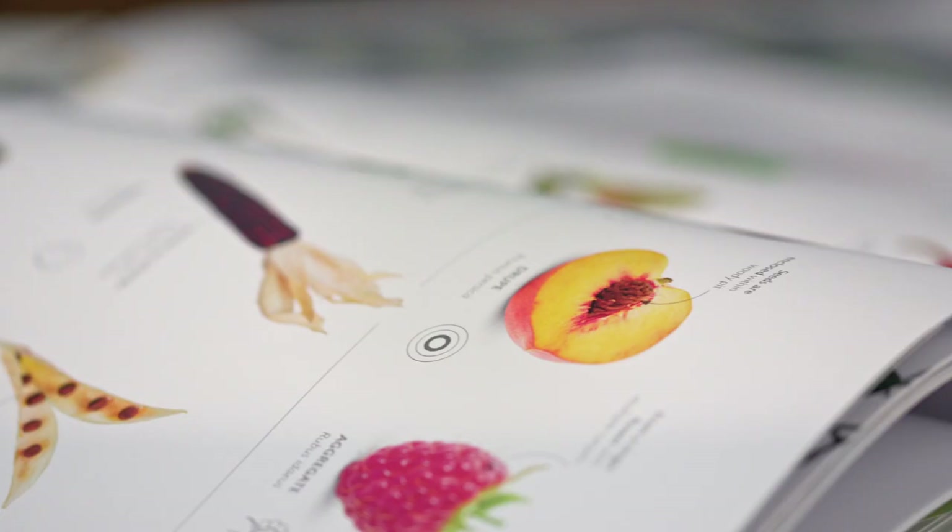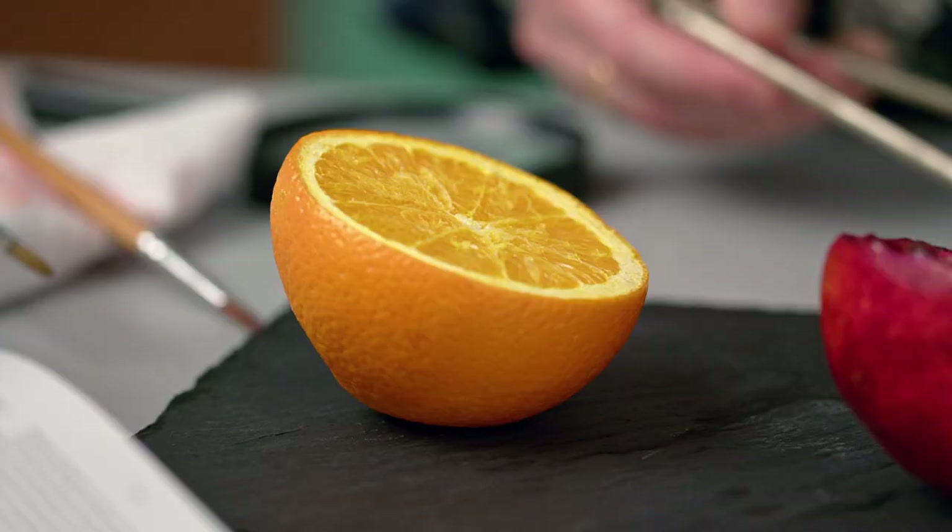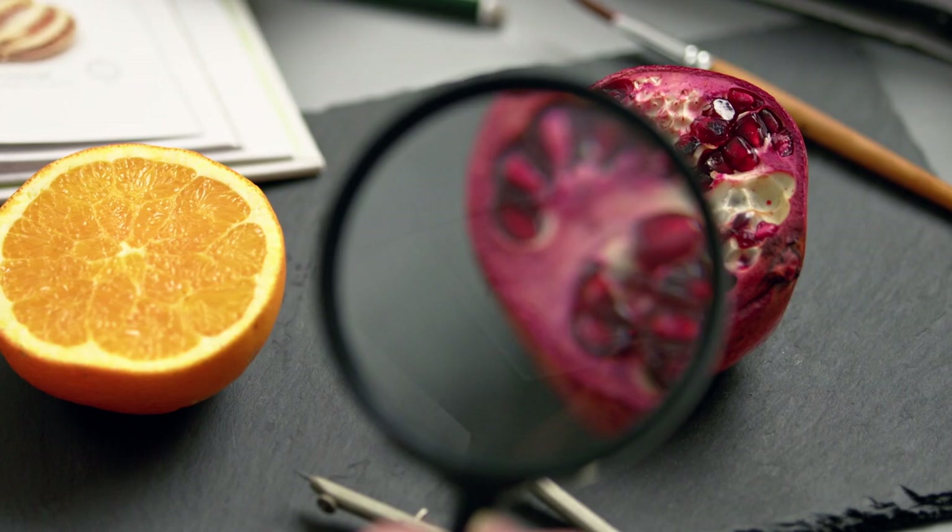Botanical drawing sits midway between art and science. I enjoy capturing a particular moment in the life cycle of a plant, whilst ensuring my representation remains botanically correct. By enlarging subjects to several times their actual size, I'm looking to bring the ordinary centre stage, sometimes using unusual viewpoints, arrangements, or framing.